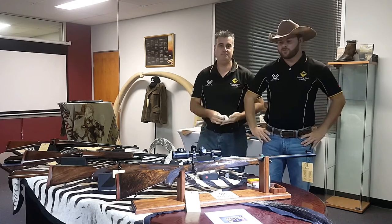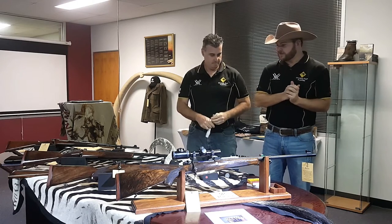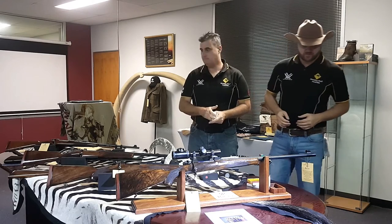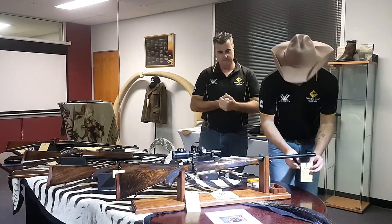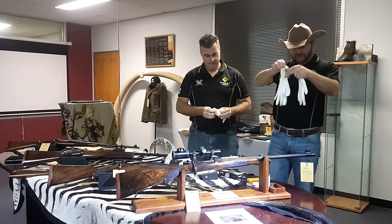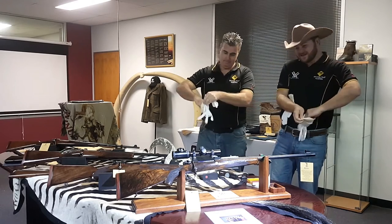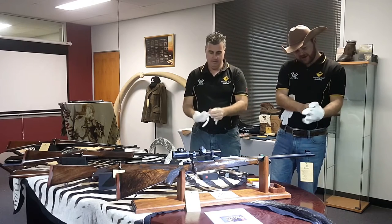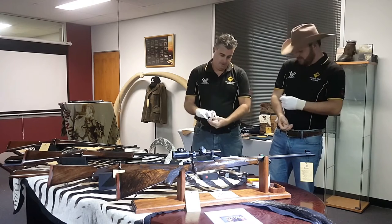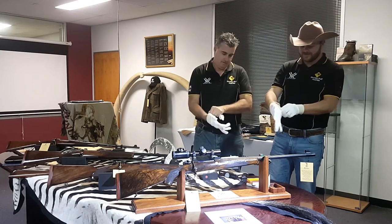G'day Shooters, I'm Marty and I'm Aaron and we're with Shooting Stuff Australia. Today we are pleased to bring you some very exclusive rifles from Rigby, thanks to QGE and Pro Tactical. Before we handle these you've got to put gloves on, because the starting price for this first one we'll show you is around the 50 grand mark. These are obviously aimed at the very high end of the market — not our usual video.